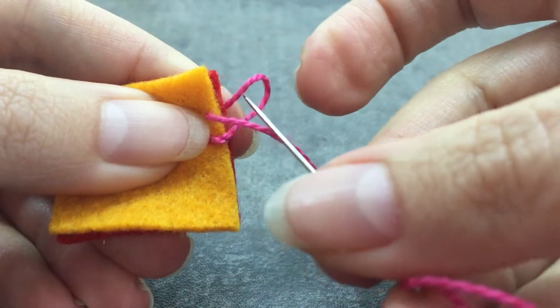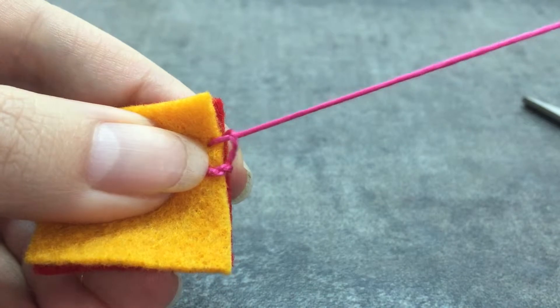Before you pull it all the way through, you're gonna pass your needle through the loop and pull.